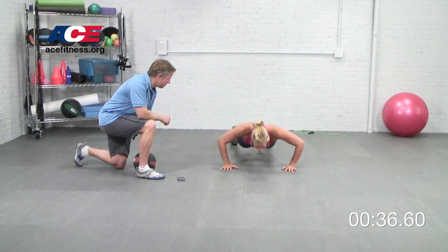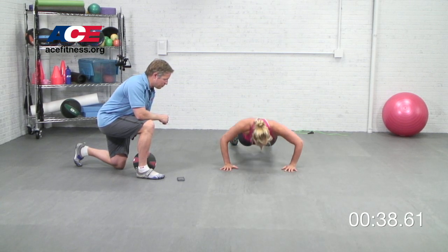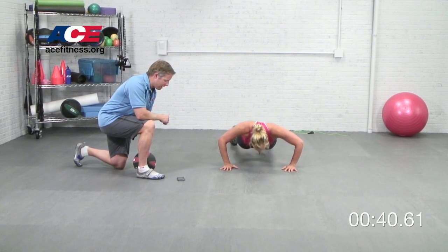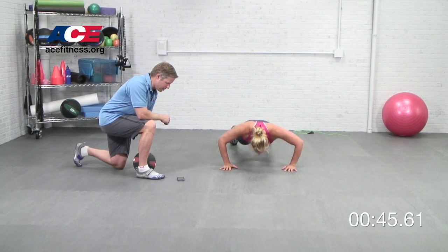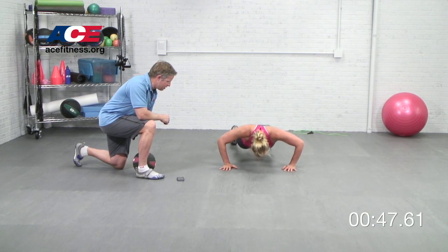Dr. Tabata's research on speed skaters found that this four-minute cycle is very effective at improving anaerobic energy systems, improving aerobic efficiency, and helping recover from high intensity exercise.